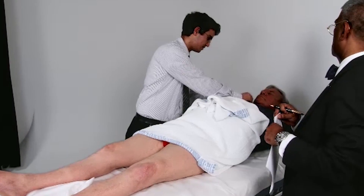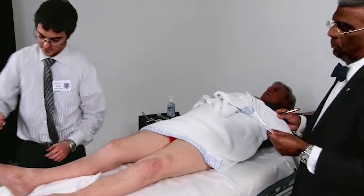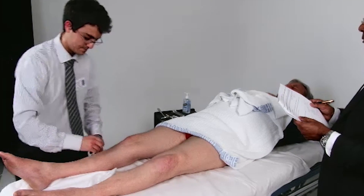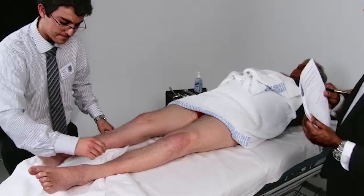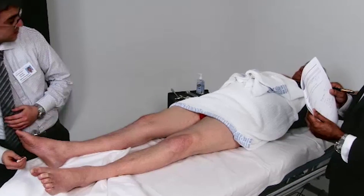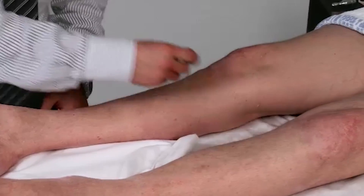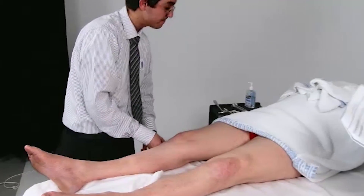Now I'm just going to be tapping you with this. Can you feel that there? Can you feel that on your chest? Yeah. Now tell me when you can feel it on your leg. Now the other leg. Can you tell me? Yes, I feel it there. Now can you tell me when you can feel it? Yes. Can you tell me when you can feel it? Yes.